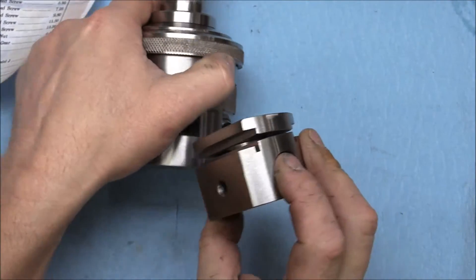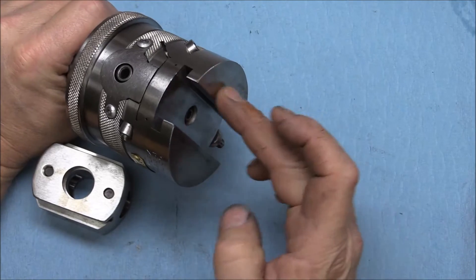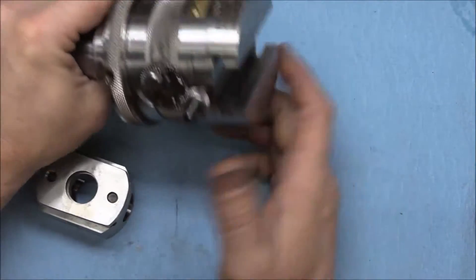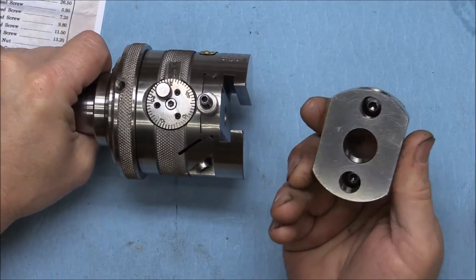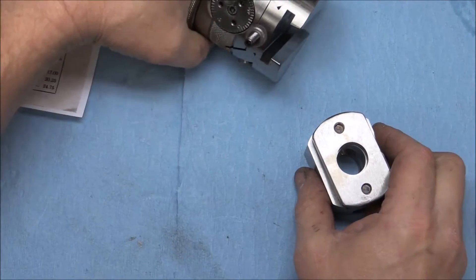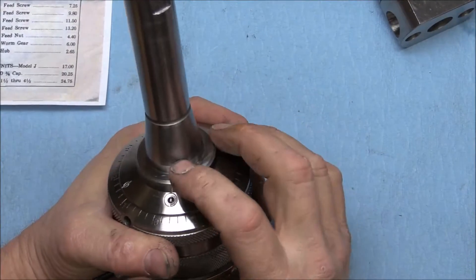I've seen a couple of these sell on eBay where only the top part was listed — they didn't have this lower block. So if you're looking at these, this lower block is part of the whole system. Just be aware so you don't buy one by mistake if you're not sure what's supposed to come with it.